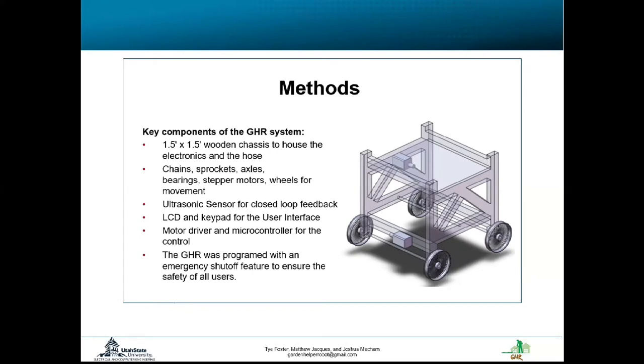Just like Matt was explaining, we have an ultrasonic sensor mounted to the back of the GHR to track its location from a set target point. All the electronics will be on the top of the GHR on the little platform you can see, while the hose and everything that could damage the electronics is down below.